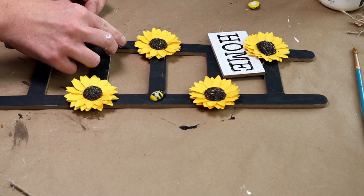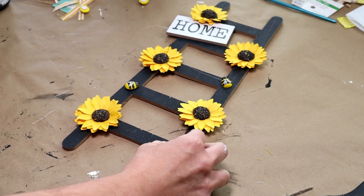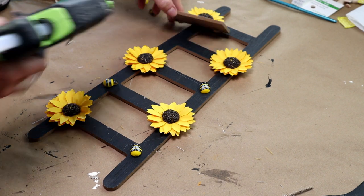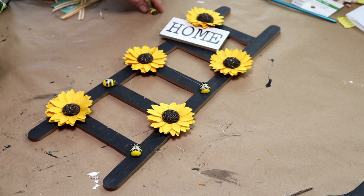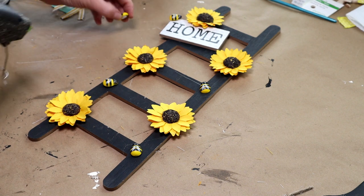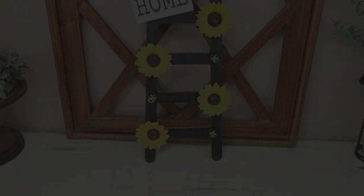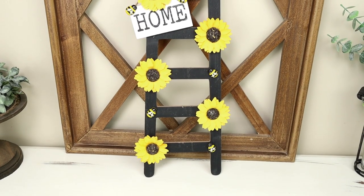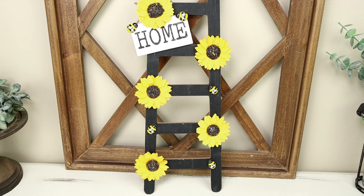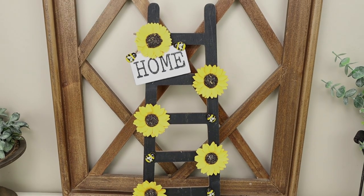Once I had the bees attached, I used a little more hot glue underneath the word home to make sure it stays secure, then hot glued two more wooden bees at the top of the home word. That was it for this DIY — super easy, and I think it added so much detail to this ladder. It is perfect for a bee decor theme.